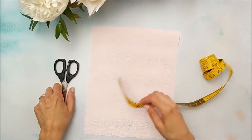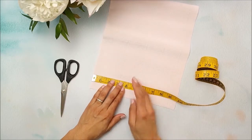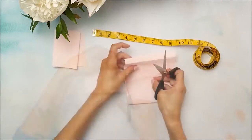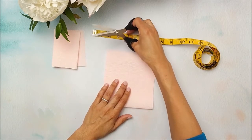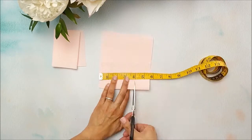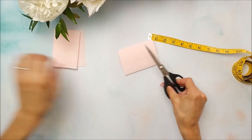The first piece we're going to cut is going to be for that bomb peony center, and this piece is going to be four inches wide. Then we're going to need another four inch piece, which is going to be for the petals. This piece here you can set aside — that is waste.